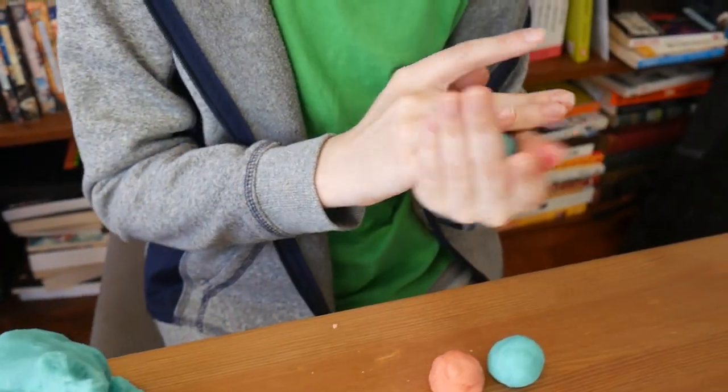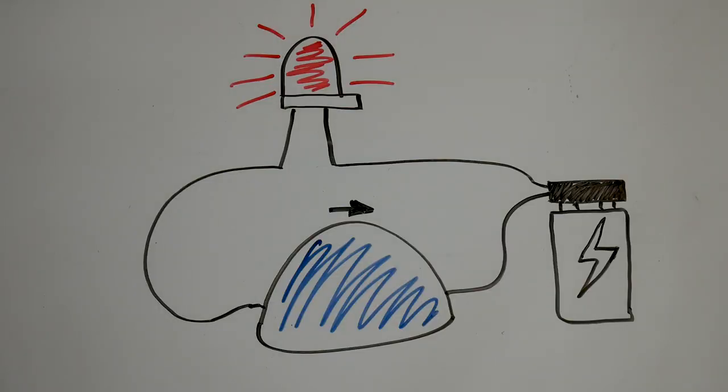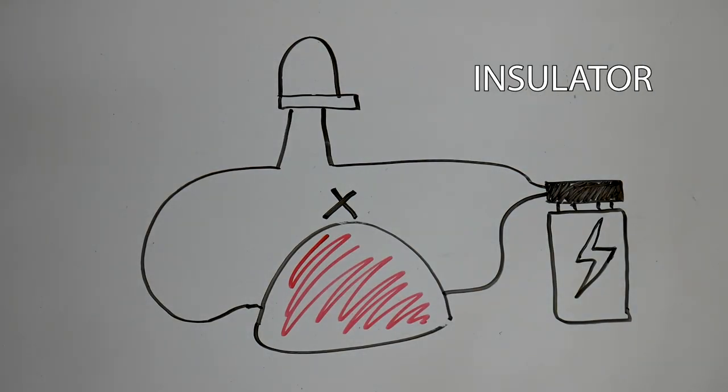We are going to make two types of dough. The first will be a conductor, which will allow electricity to flow through it. The other is an insulator, which stops the electricity from flowing.